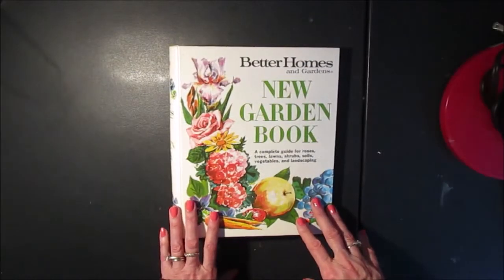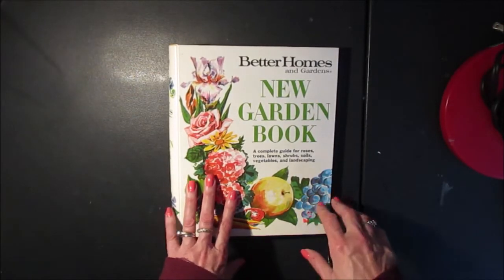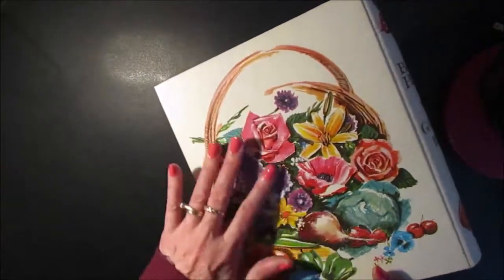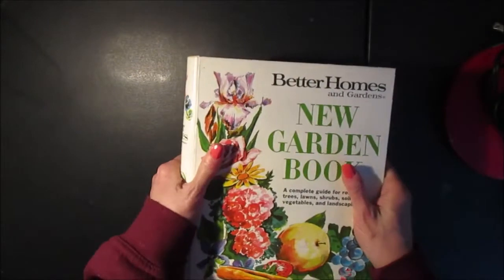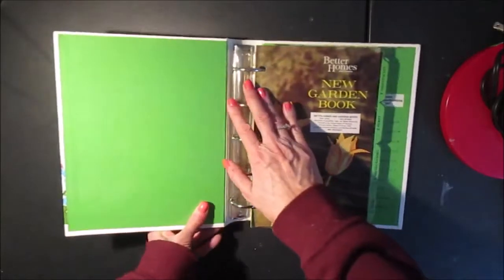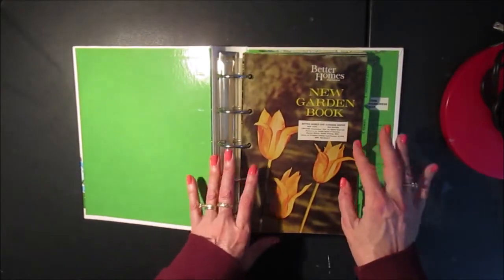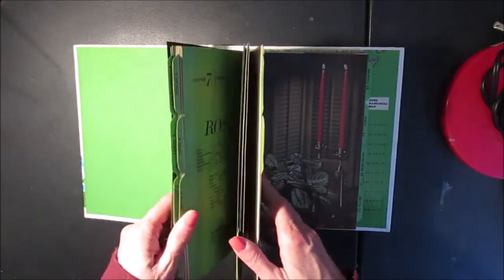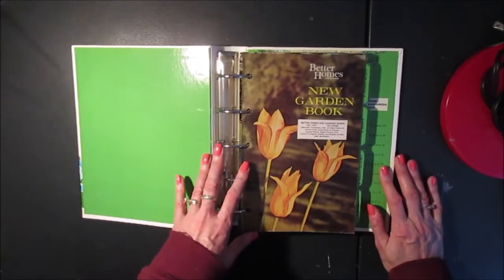I've had this binder sitting around for a while now. I picked this up at a thrift shop and it's a Better Homes and Garden gardening book. It's got a beautiful image on the back. I really like the quality of the binder. It's quite sturdy, it's got a thick cover and it's got the rings inside so I can move the pages around. I really enjoy working with binders for making junk journals lately so I thought I would do something with this one.